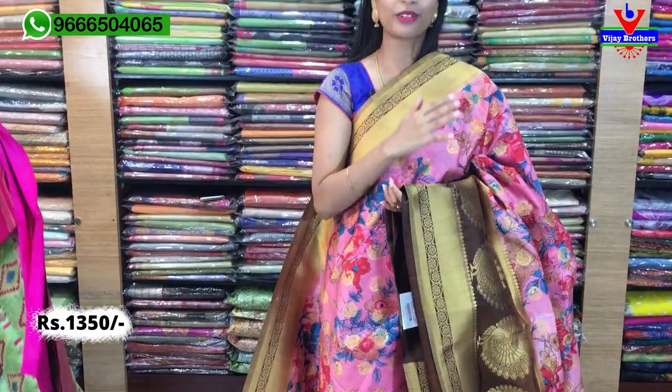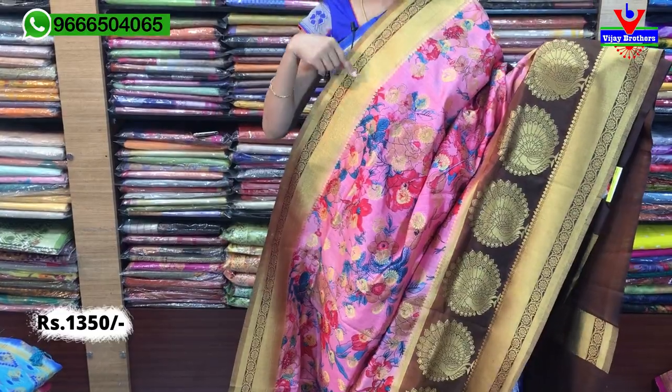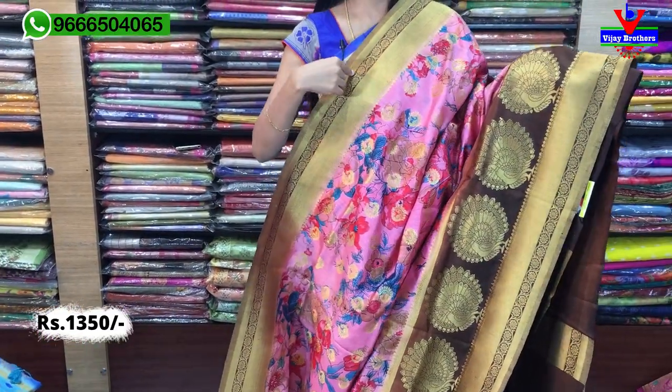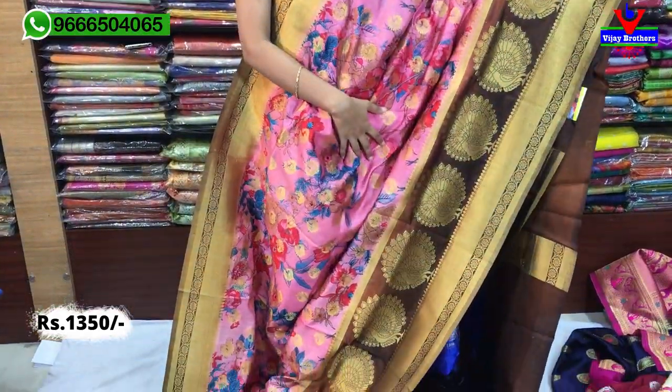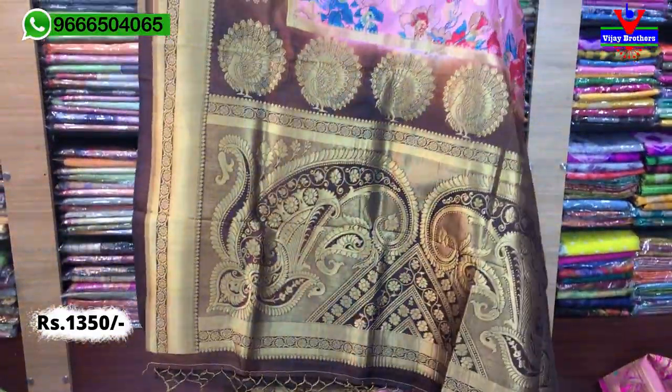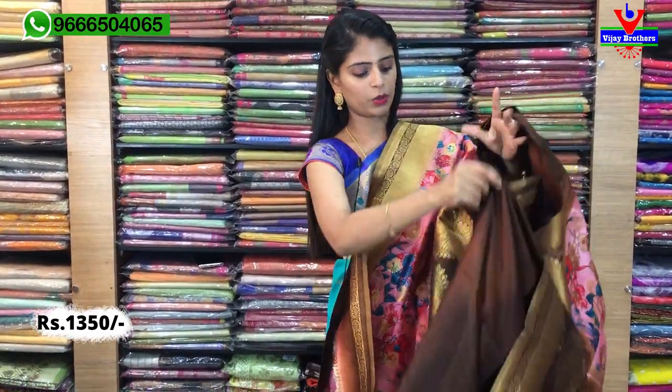Florals and at the same time bold rich look to raavadam valla parties ki use avutundi. At the same time night — cocktails alanti veltundi. Pink with brown combination — coffee brown paina beautiful golden border and madhyalo floral border. Same borders, same design, ee me difference leedhu — just a color combination difference.